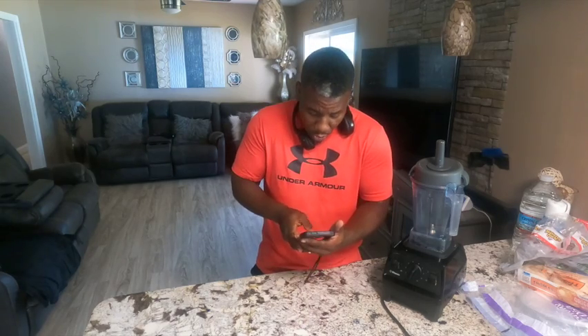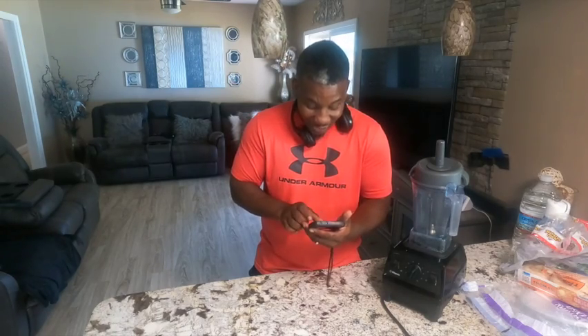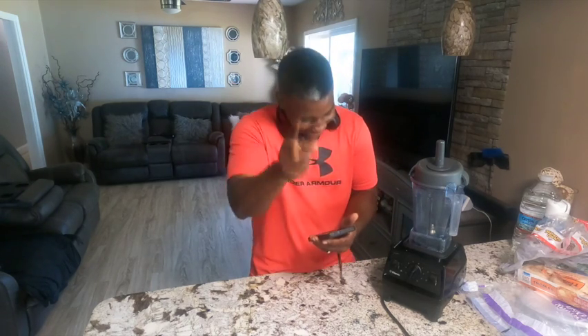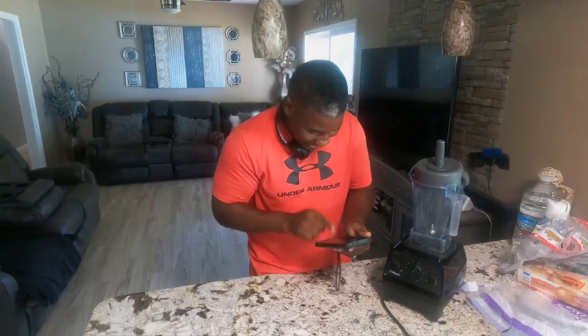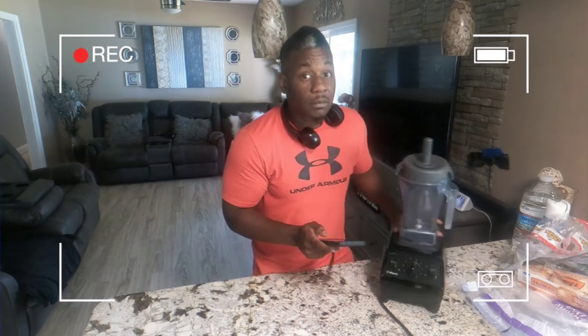I get a lot of emails — let me check. Ain't nothing there. Let me check my other email. Maybe they ain't emailed me yet. My text messages — that's what it is. Let me see if anybody got any questions. If y'all got some questions, y'all make sure y'all text me or email me right now so I can answer y'all about how to use this Vitamix.